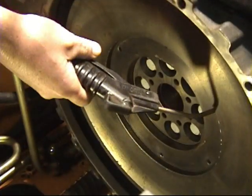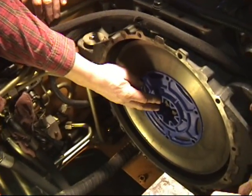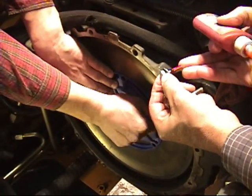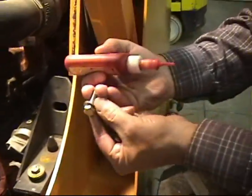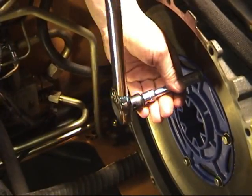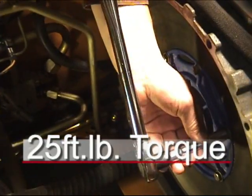Be sure to clean all surfaces to accept new components. Next, install the Hexflex hub on the flywheel so the rib side is visible. Apply red Loctite to all fasteners holding the Hexflex plate to the flywheel. Then, using a torque wrench, tighten all bolts to 25 foot-pounds of torque using a criss-cross pattern.